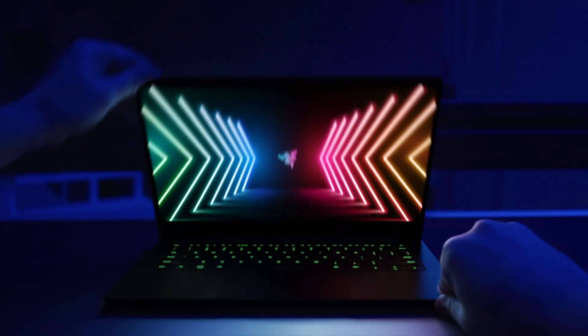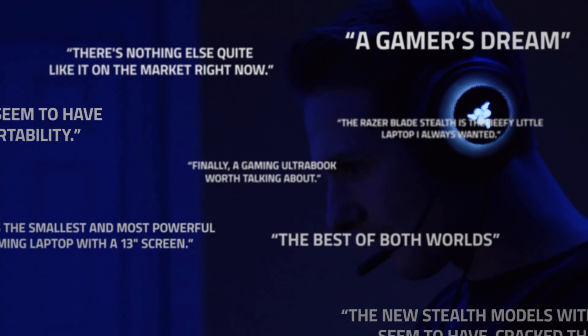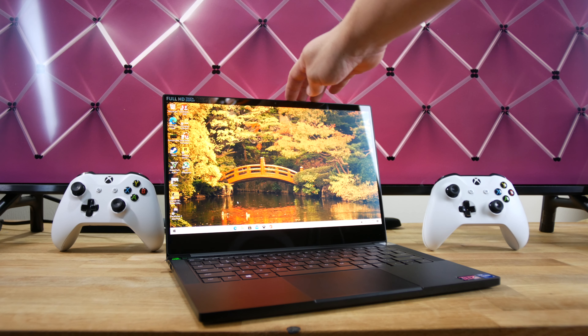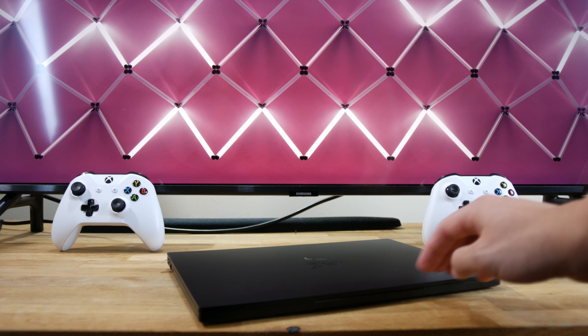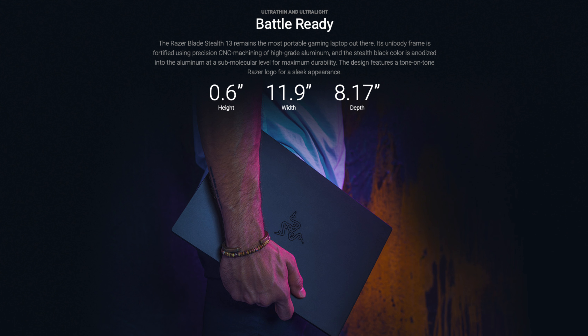Regardless of which version you get, the Stealth screams quality and is what I recommend if you want the lightest Ultrabook for gaming as well as everyday use. If you want to game, this is one of the only Ultrabooks with a dedicated GPU. If you want to bring this thing around the office, this is one of the few gaming laptops without flashy LEDs.